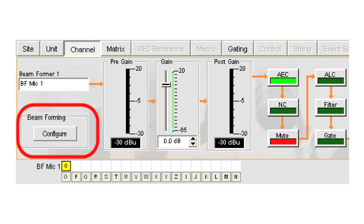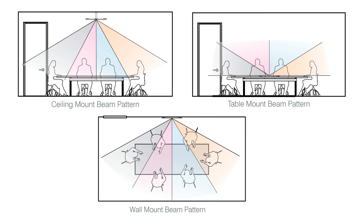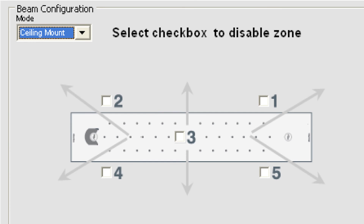The Beam Forming Microphone Array is configured using the reliable Converge console software. The intuitive configuration interface allows integrators to independently disable a single zone, or a combination of zones, of microphone coverage. This feature is particularly useful in providing microphone coverage in irregularly shaped rooms. The coverage area can be tailored to the shape of the room and the location of the presenters. Conversely, undesired zones can be eliminated from the pickup coverage pattern.